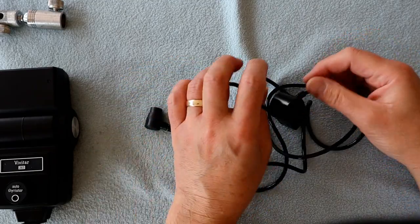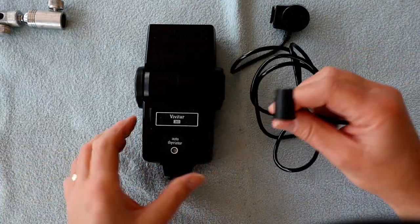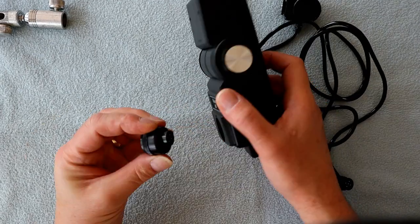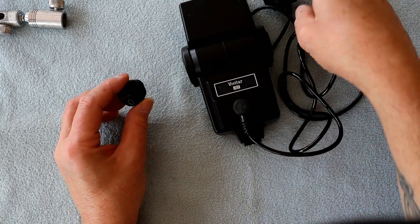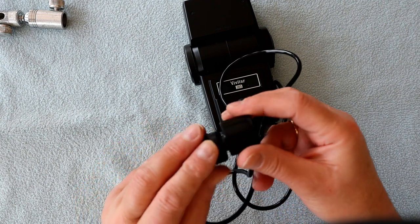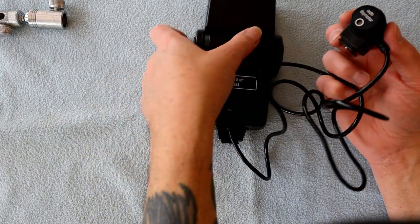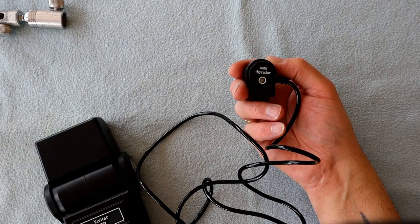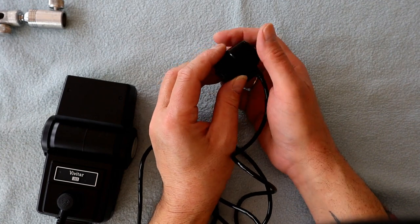This is the sync cable. This end plugs into the flash gun and lines up with the little locator. Imagine the sensor part pointing towards your subject - it reads the reflected light - while the flash gun can point anywhere. So you can bounce the flash gun around, and this is what reads the light. You are limited by the length of the cable though.